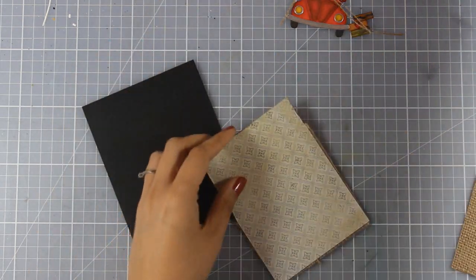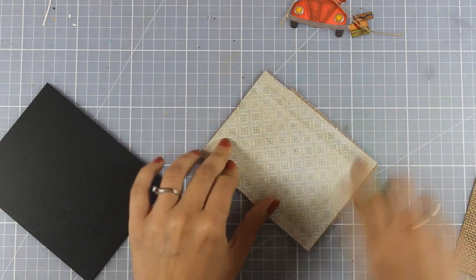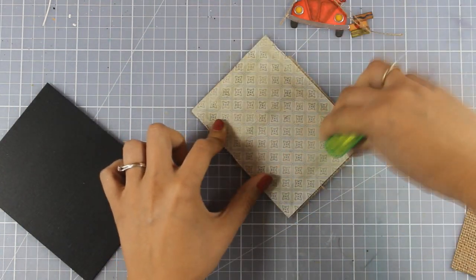Now I think everything matches perfectly. I am going to use some tape adhesive at the back of my panel and then stick it on top of my card base.